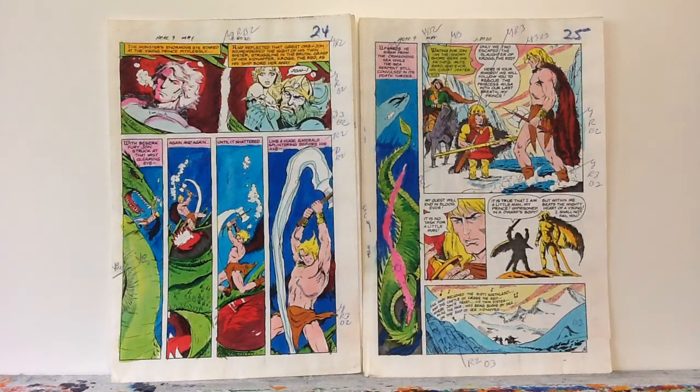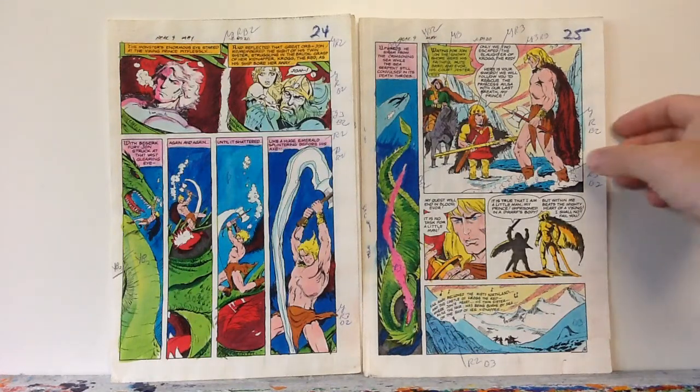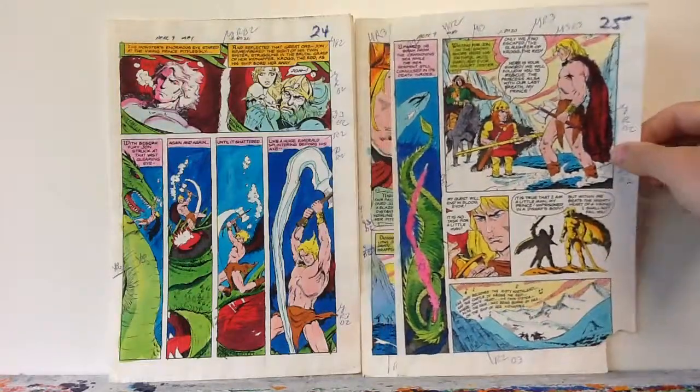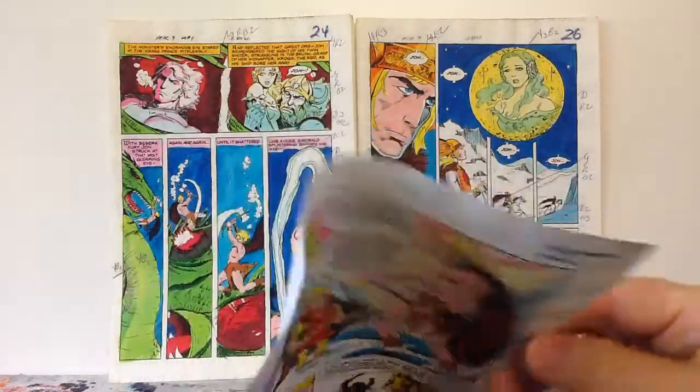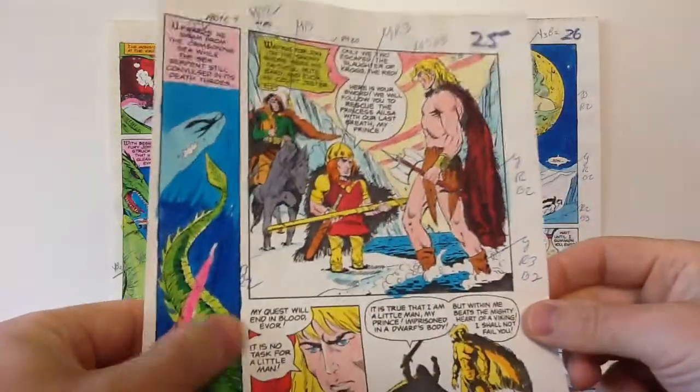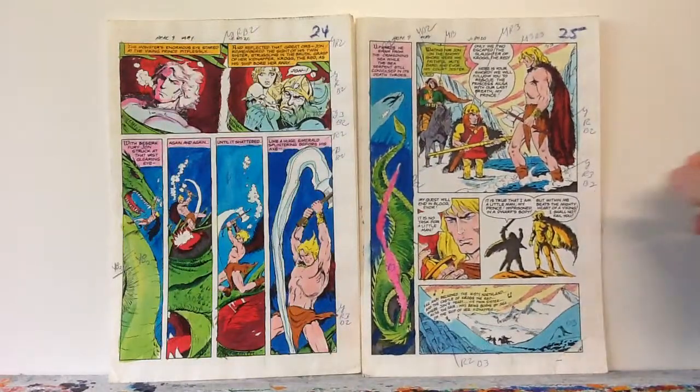What would happen was DC Comics, who had the original art, would photocopy the original art onto this paper — it's not quite photocopy paper, it's a little thicker — so it can handle the watercolors.